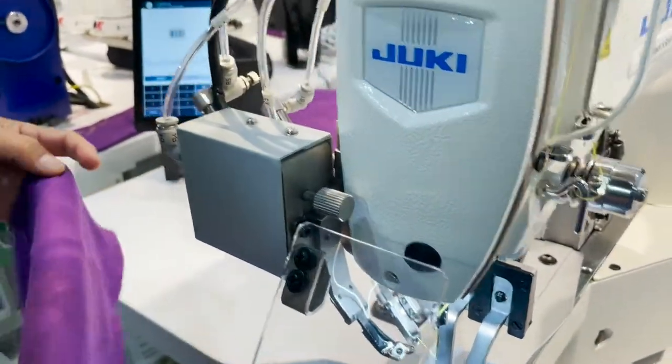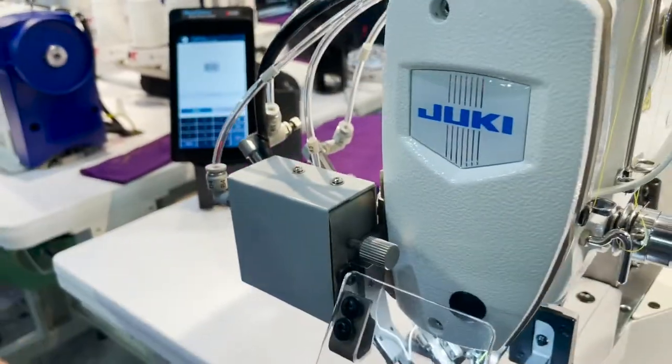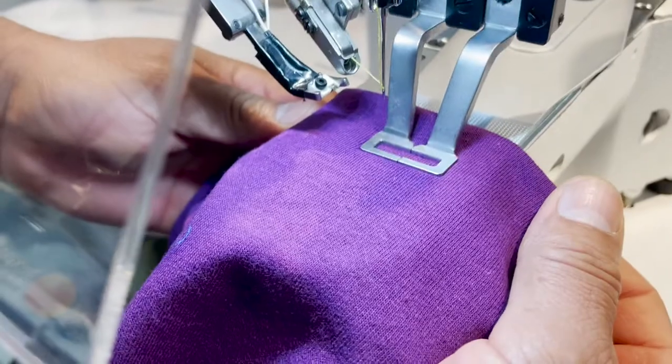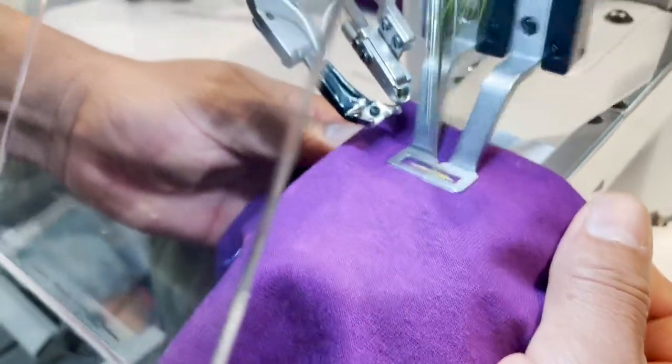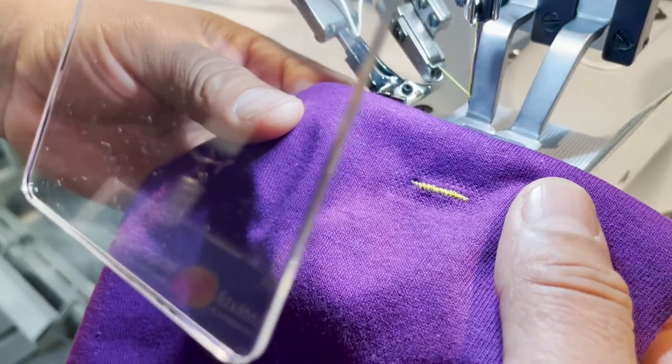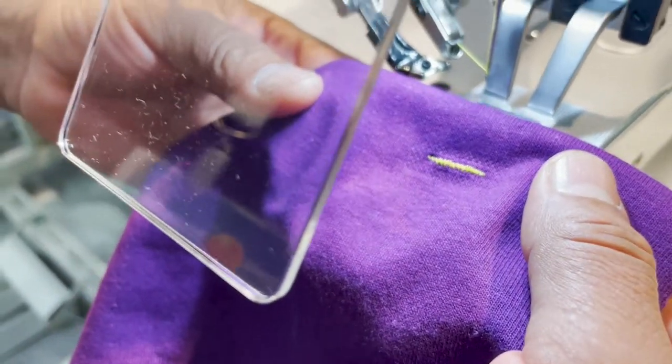How are you doing, sir? Here we go. Bar tacking in Spanish application.